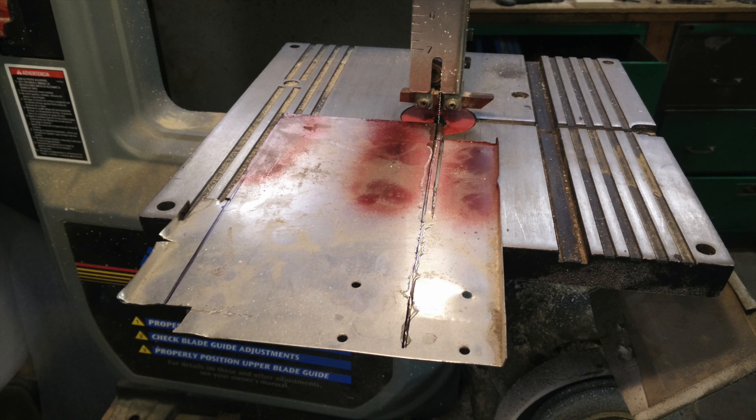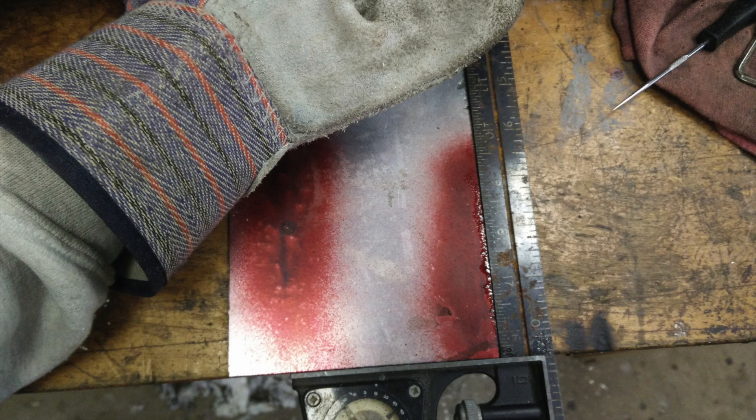The first step was to make it more or less square. I just did this on the bandsaw pretty quickly and easily, following the lines I made with a square. Since nothing is rotating in this project but there are sharp edges, gloves are also recommended.